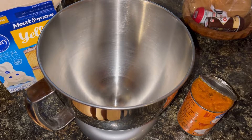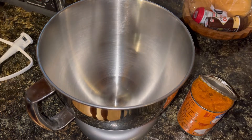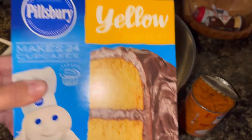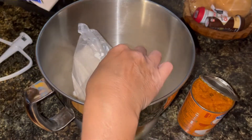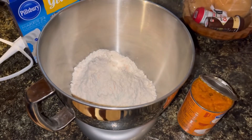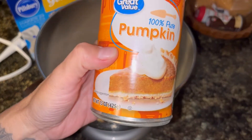Today I am going to be making pumpkin donuts, but I am going to do this in a very simple two-ingredient way. I just need a yellow cake mix — whatever brand you choose, it doesn't matter, it just needs to be a yellow cake mix — and one can of pumpkin.